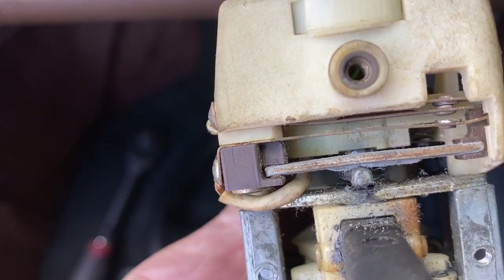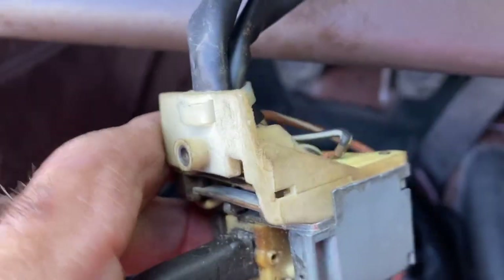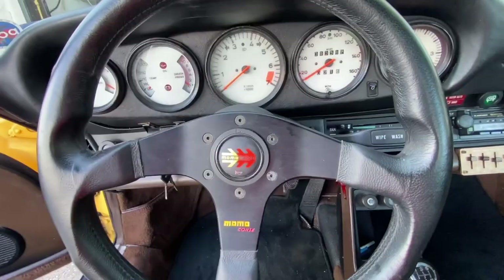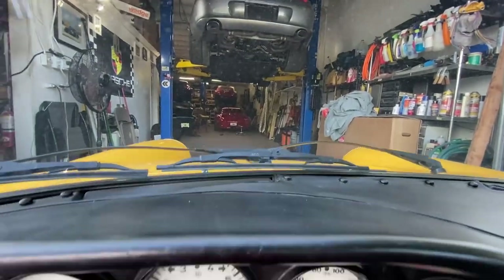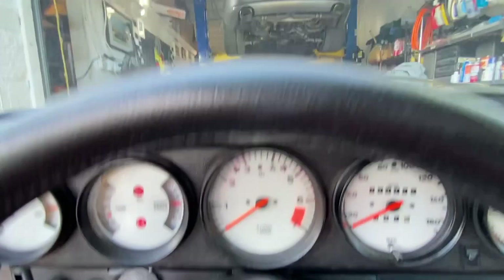I bent that one down a little bit. As you can see, now it's not making contact anymore. But when I switch on the high beam, now it does. And then I switch off the high beams — it doesn't make contact anymore. I also had to bend this one over here — that little guy right there — because when you pull back, done. That's it. Steering wheel back on, everything works, lights work. Flash the high beams, turn signal — everything works, all good.